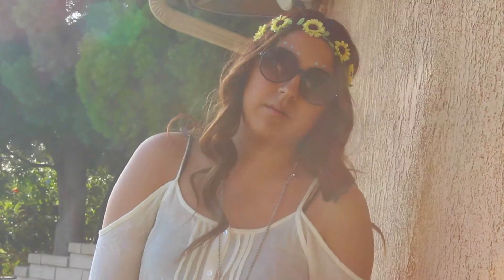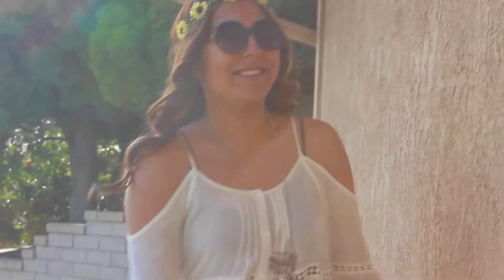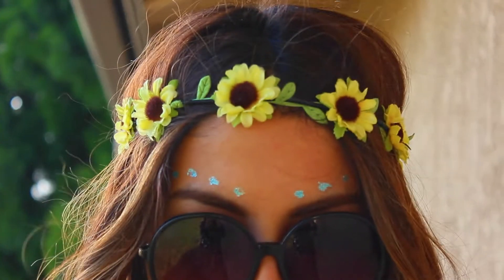My outfit: the glasses are from G-Stage, my headband is also from Icing, my necklace is from Forever 21, my dress is from Angle, and my shoes are from Forever 21.